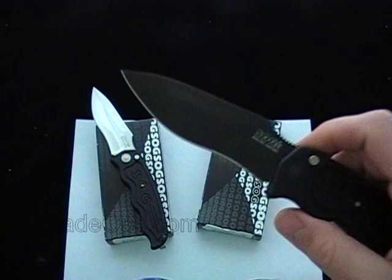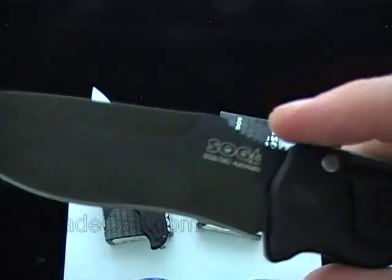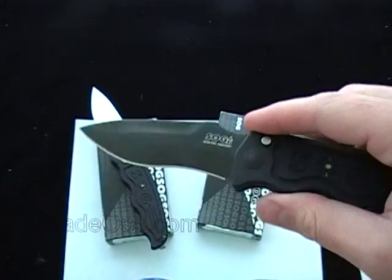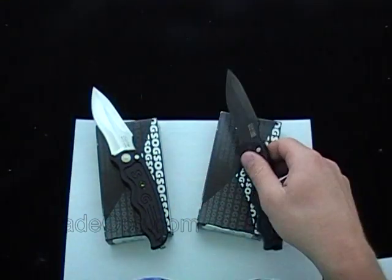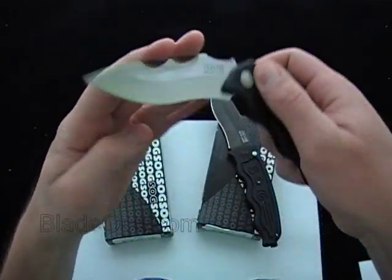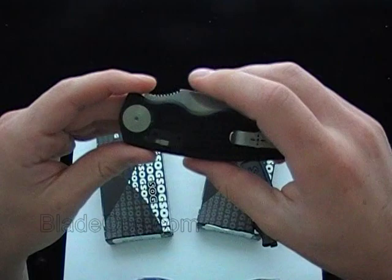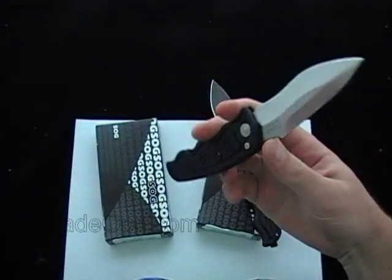Let's just show you the differences there. It's the black finish — not a really matte finish, but a nice finish there. Just to give you some stats on these knives while I'm showing them to you: 3.5 inch blade, so a decent size tactical blade.